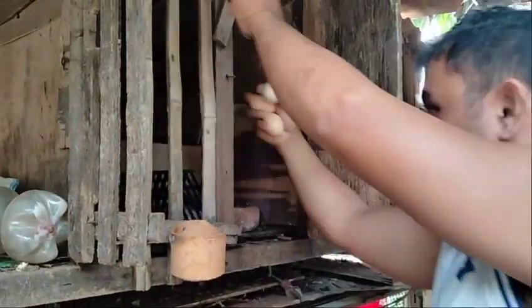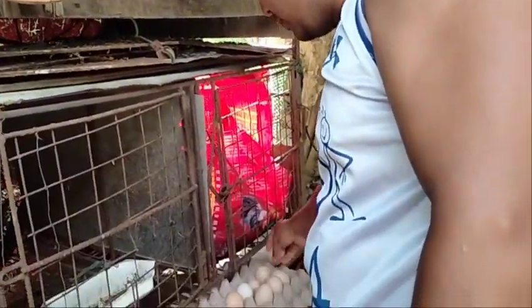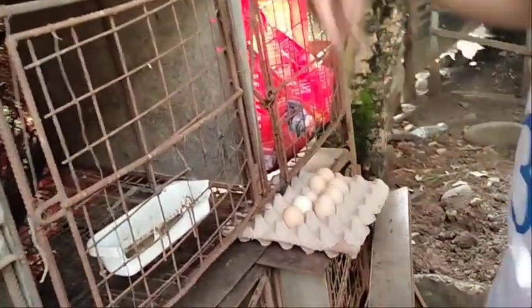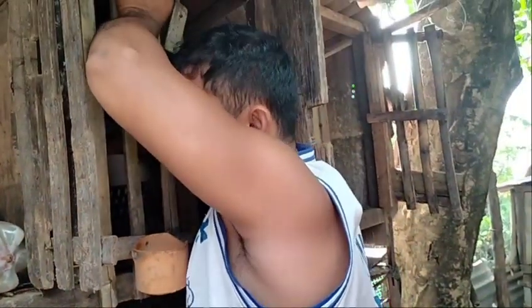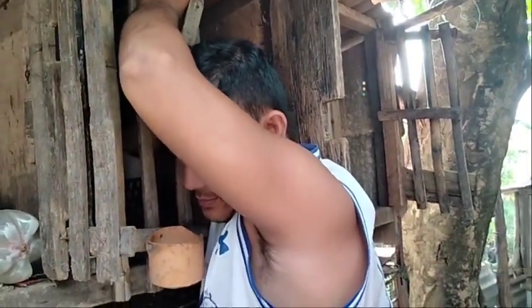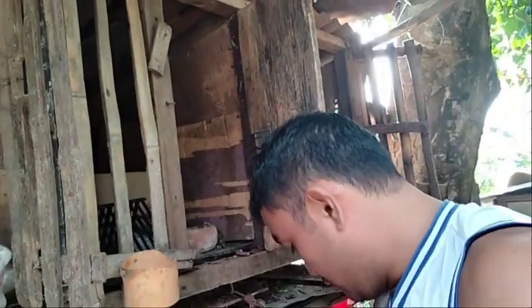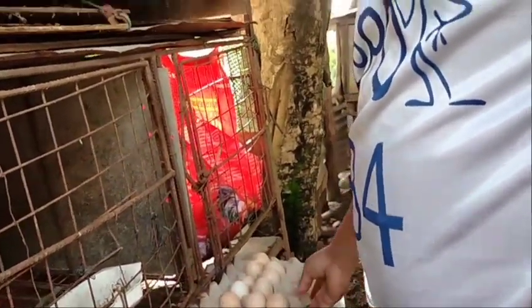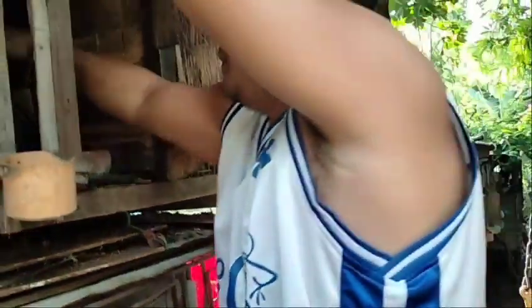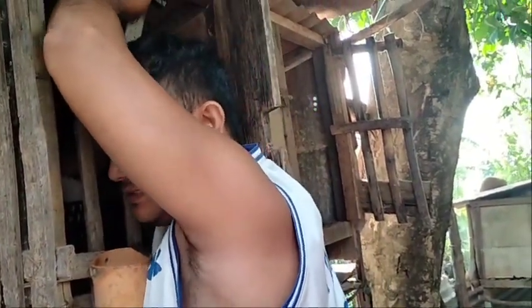Medyo marami-rami rin ito. Sana marami yung may similya, kasi nga iba-iba rin yung inahin na pinagkuna natin ng itlog para palimliman dito sa malok natin. Medyo mahirap lang kunin kasi medyo mataas. Sana mas marami yung mapisa.